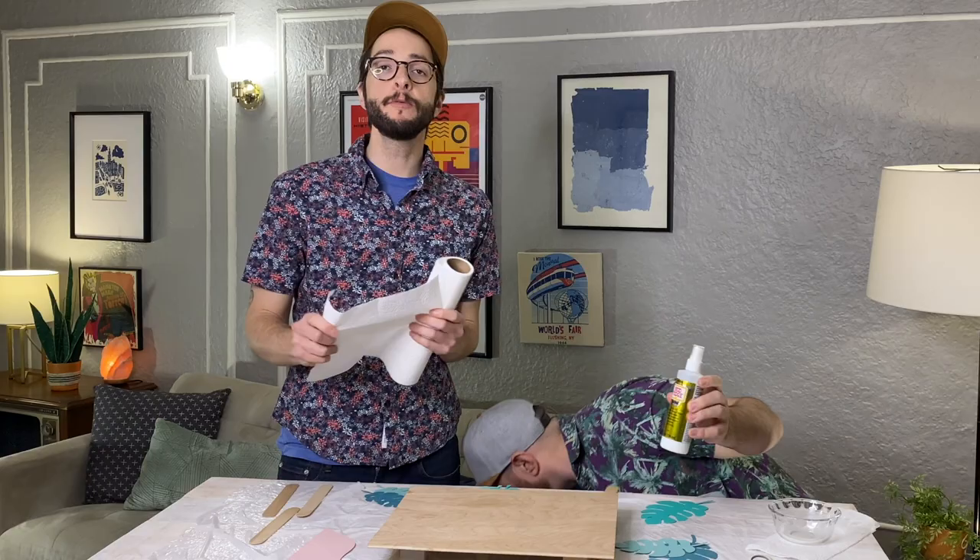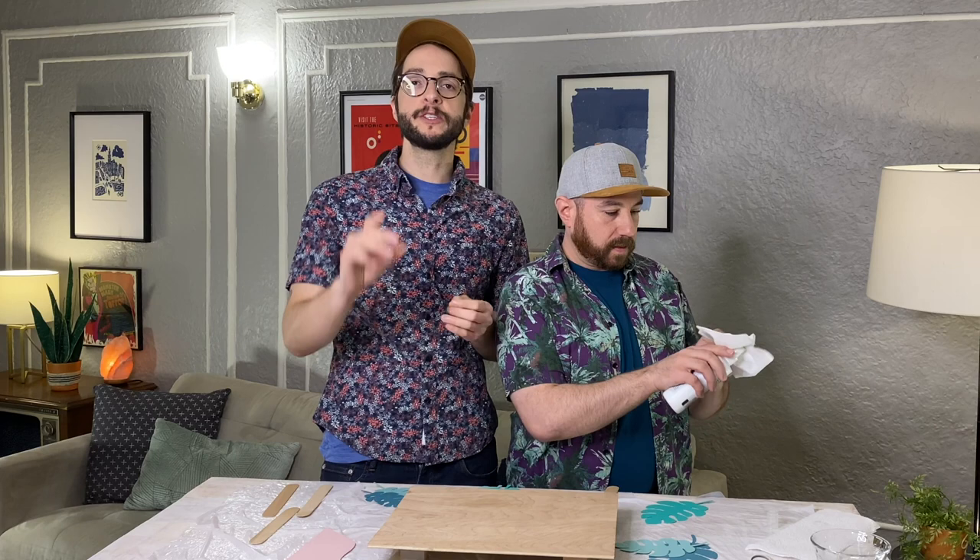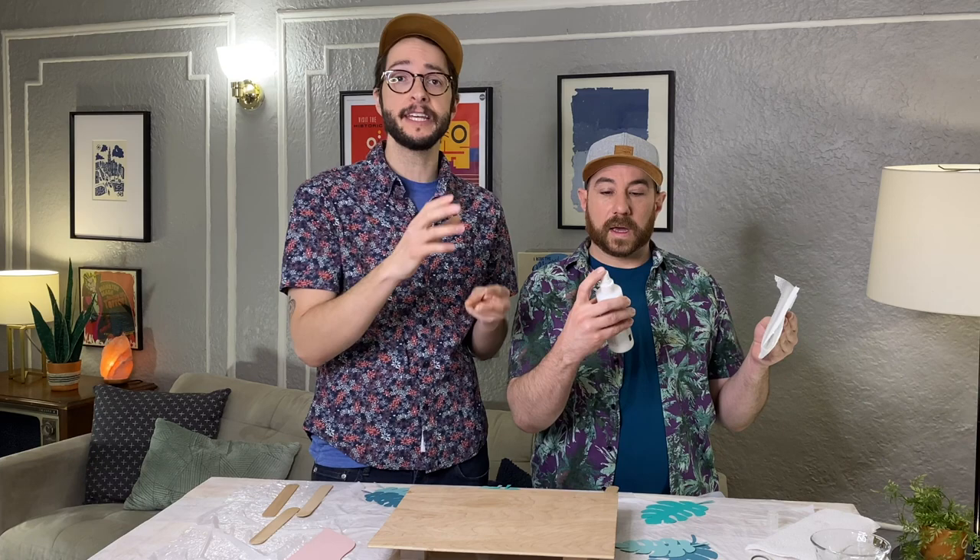Today we're just going to be using the matte Mod Podge Ultra. They also have the glossy, but we thought for this project we'd stick with the matte. You really want to shake it up for about 15 to 20 seconds — make sure everything is mixed up. And before you start spraying on your material, it's a good idea to do a test spray, just to make sure it's coming out evenly and not spotty. If it is coming out spotty, all you have to do is run a little warm water over the nozzle, or take a tissue and wipe around to unclog the nozzle. After use, we clean it with an alcohol swab so that the next time it works properly.